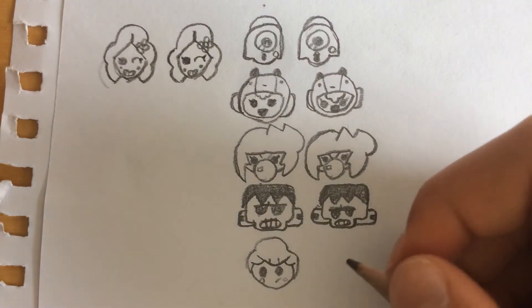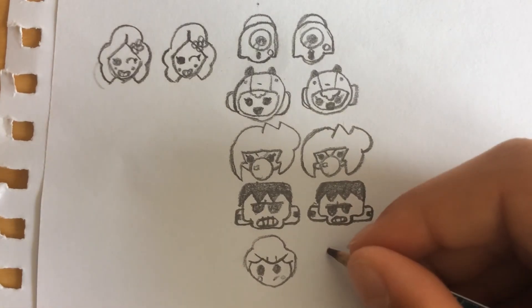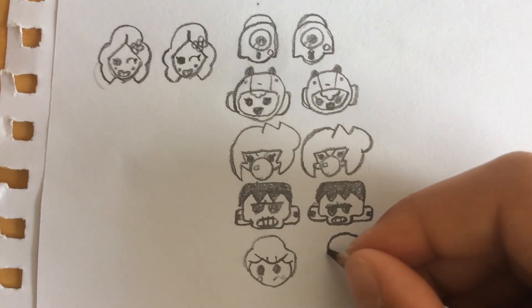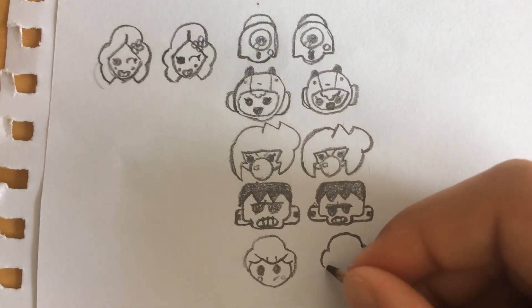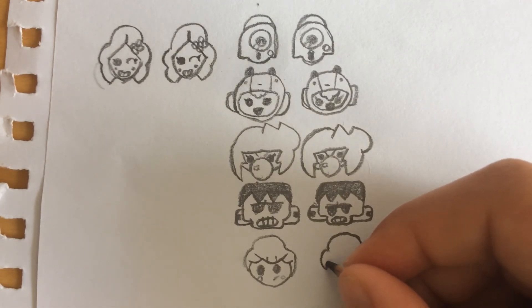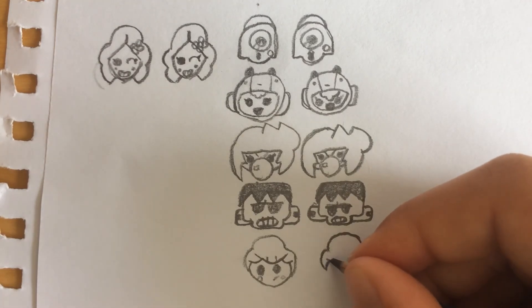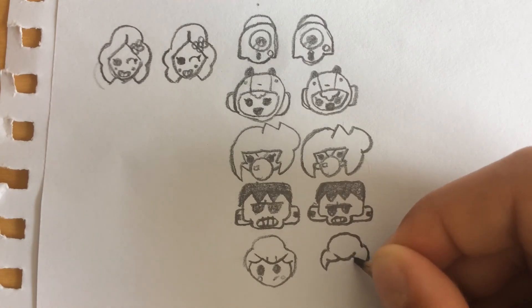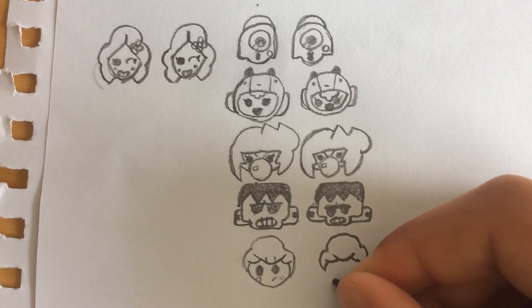Next is Pam. We're gonna draw her head, her hair, with a big half circle coming down like that. We're gonna come back up a little bit, then curve about there, coming like this and like that. Now we're gonna come all the way down.